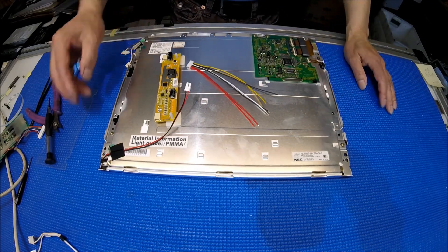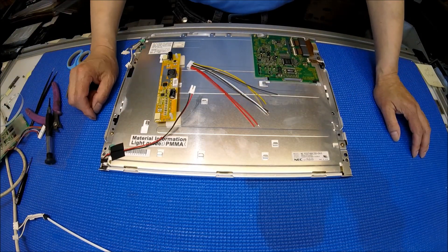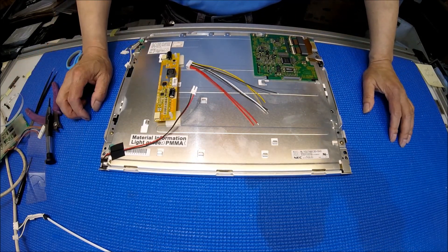So you see how easy it is — there's no soldering involved, only desoldering because of this particular screen. We also have a controller kit available. Please check our website. Thank you for watching — we'll see you next time.